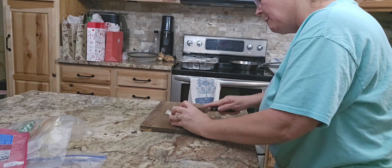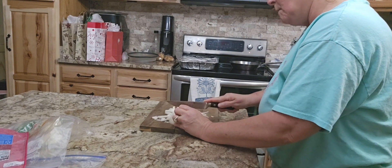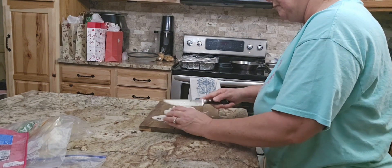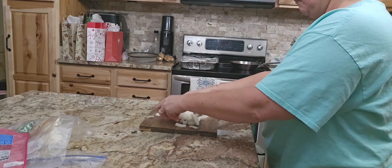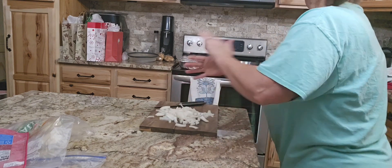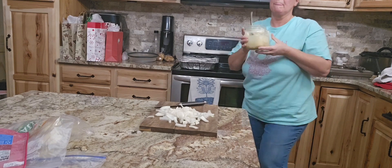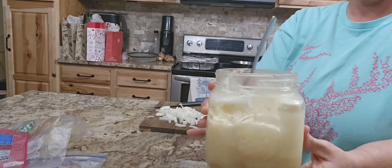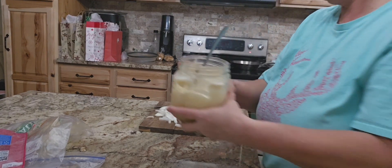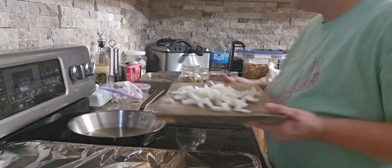If y'all want to know how we do those, I've got videos on how we process our corn and canning green beans. There's nothing like popping open a can of home-canned green beans — I love it and there's so many different ways you can use them. And another staple everybody needs in their kitchen is some bacon grease, and that's what I'm going to be doing with these green beans tonight.